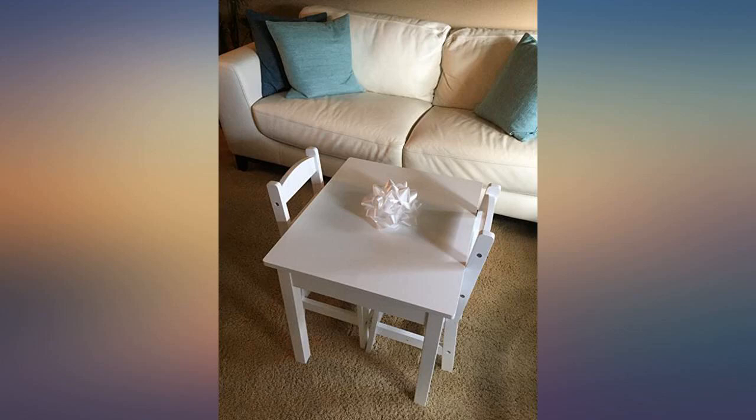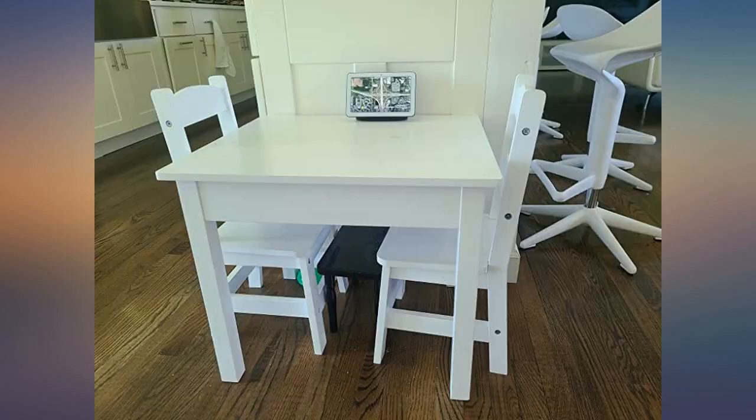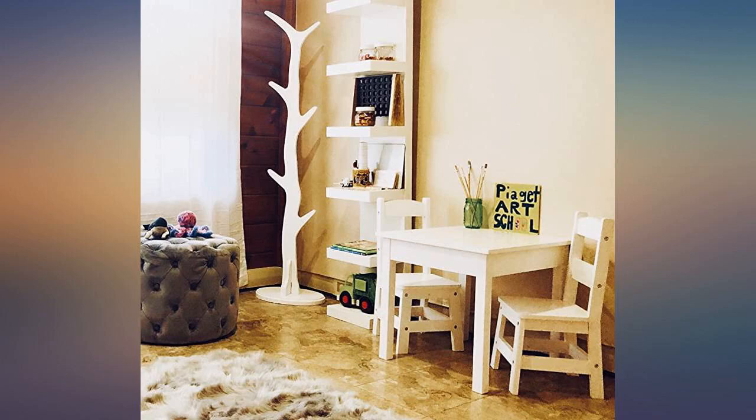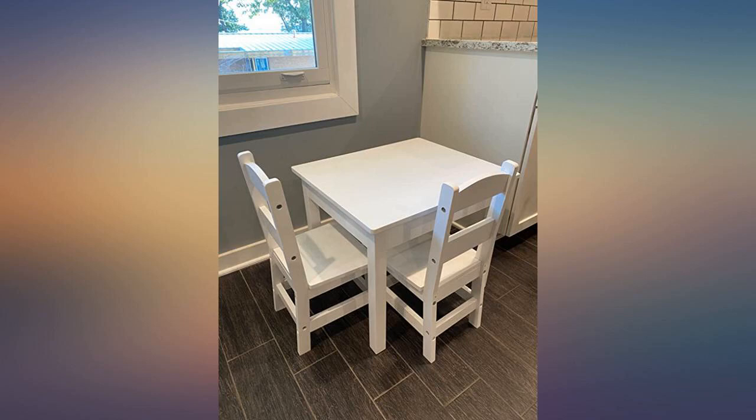Perfectly sized for an 18-month-old, well constructed and easy to assemble. The packaging was done exceptionally well, so the pieces were in perfect condition. Beautiful and durable table and chair set, appropriate for an educational or home setting. The paint finish is very smooth and easy to clean and maintain. My husband advised that it took him just a few minutes to assemble.